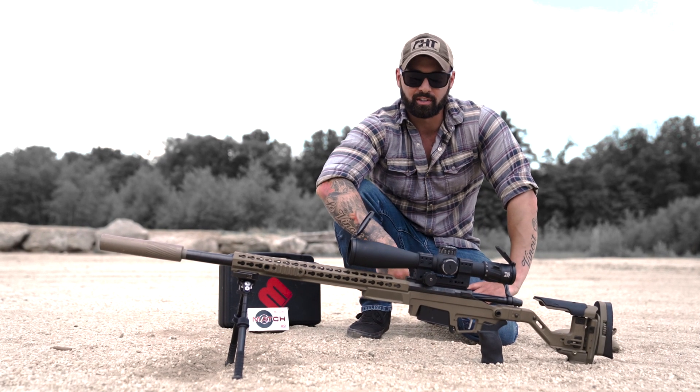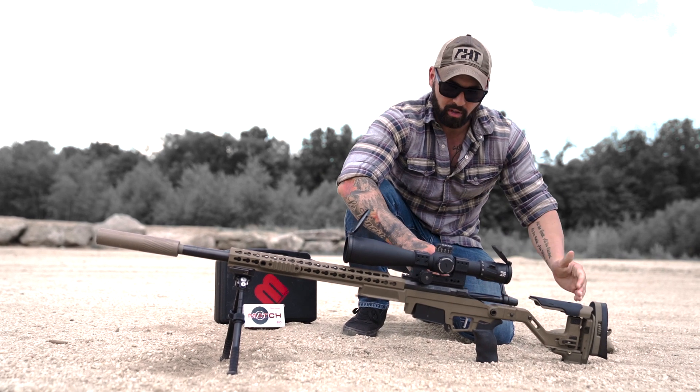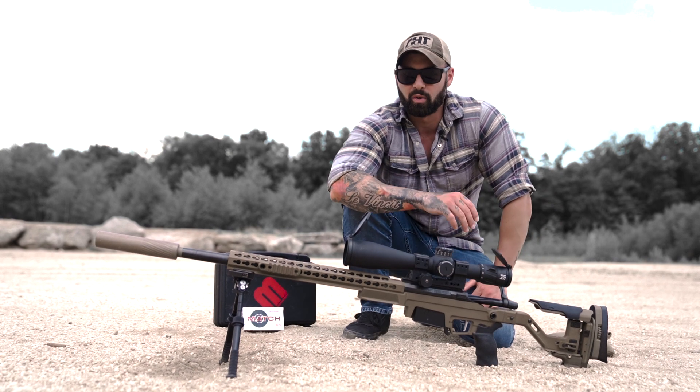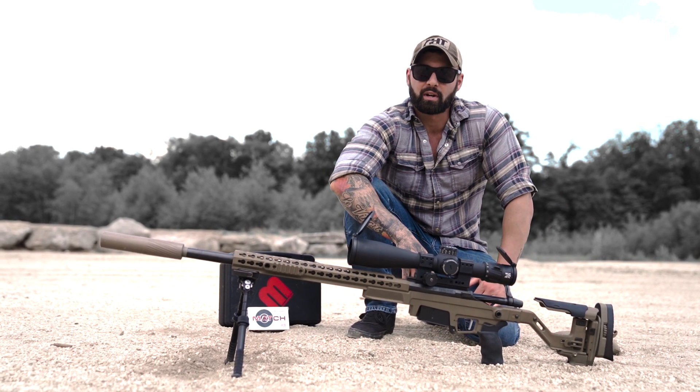Alright guys, first step: set the rifle up to you. First thing you're going to do is set up your length of pull, then you're going to set your eye relief, and then you're going to set your cheek piece. Once you've done that, you're ready to start hitting the range and start zeroing.